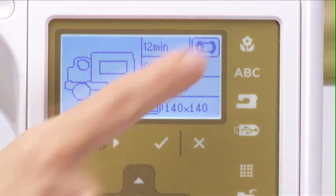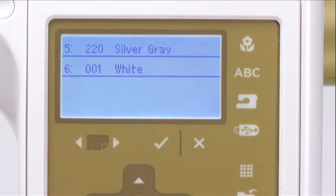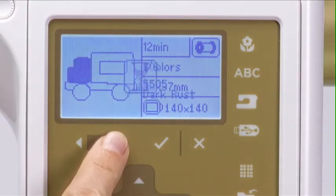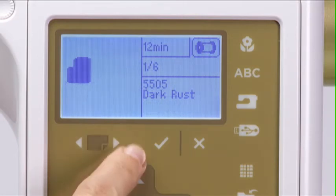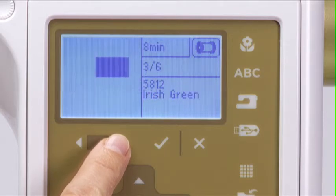The Color List screen opens, showing the order in which the colors are to be stitched. Four colors at a time are displayed, so if your design has more colors, press the Page Forward button to view more in the list. Press the Exit button to close and return to the previous display. By pressing the Page Forward button again, you can view the individual elements of your selected design. You will also see how much time remains for sewing the entire design, the color's sequence placement, and the name and number of the thread color based on your machine settings.